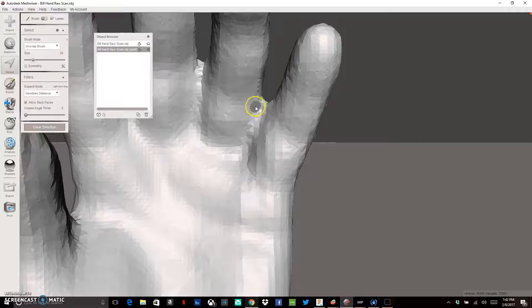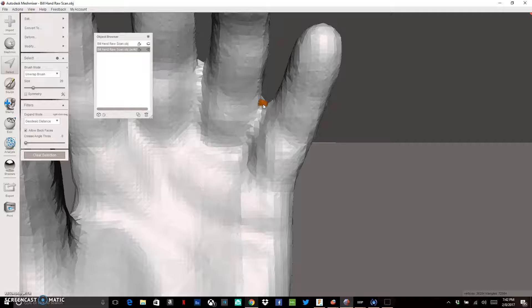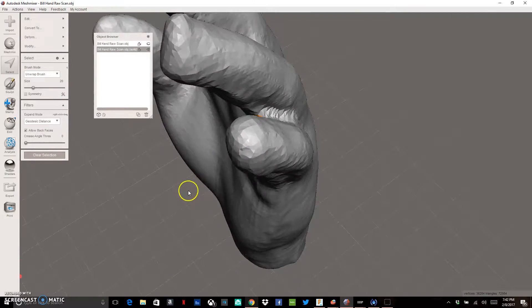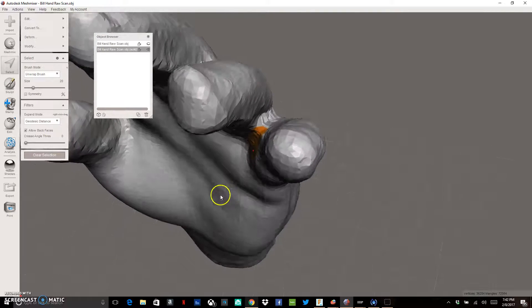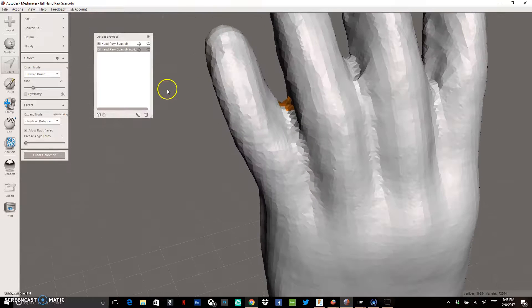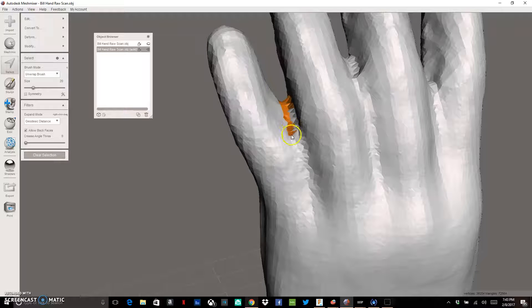Hold down the mouse button and drag to highlight the pieces you want to select. I'm dragging around to select out the space I want to delete — all the area that's causing a webbing look between the fingers. Select a little bit more than you'd normally want because you can fill some back in later. Use the right mouse button to pan around and select the opposite side of the finger webbing.